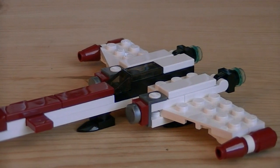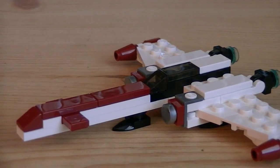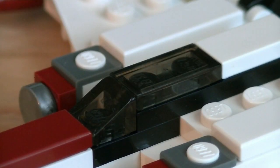For a mini vehicle, the Z95 is relatively large and is built using white, red, silver, black, and translucent bricks. On the front they use silver flat studs for the engine intakes. For the canopy, they use clear translucent bricks.